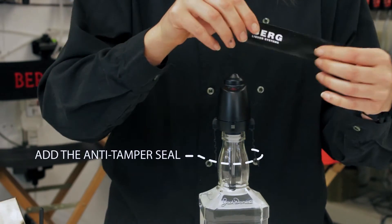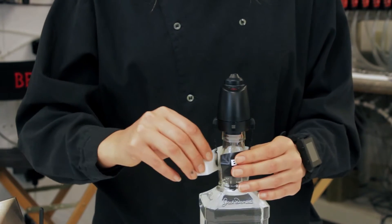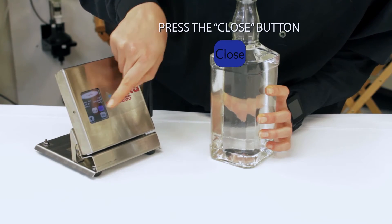Finally, on the base, press the close button.